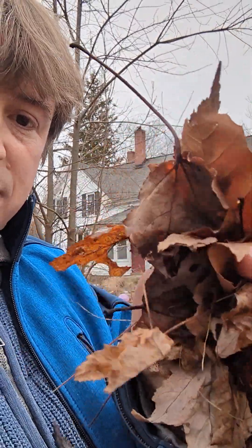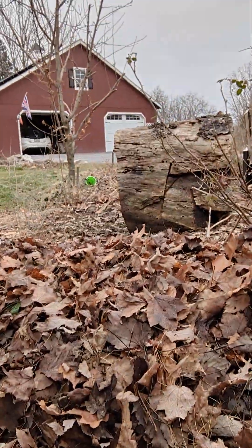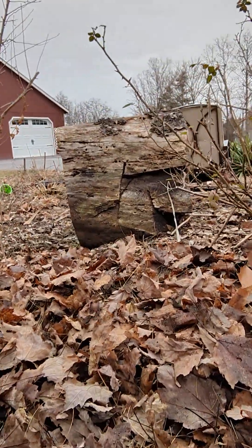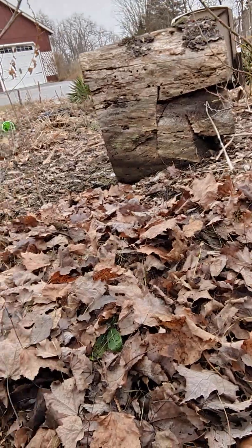It's starting to decompose a little bit, as you can see. What we do at this time of year is just rake it onto the beds — that's going to keep the soil nice and warm through winter. A lot of people take all those leaves away and dump them somewhere else.